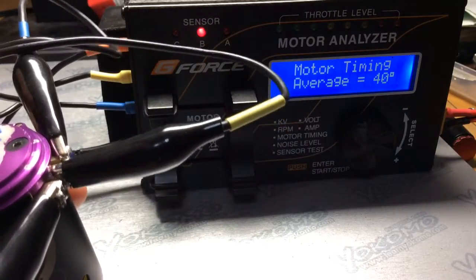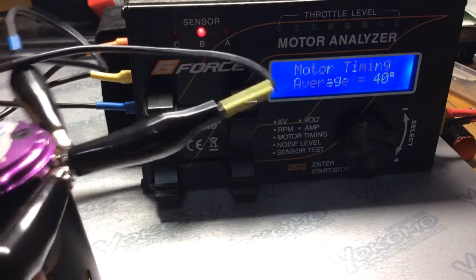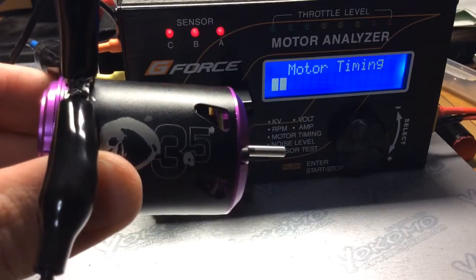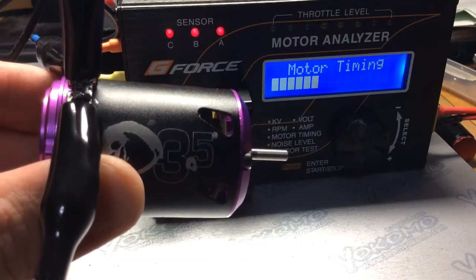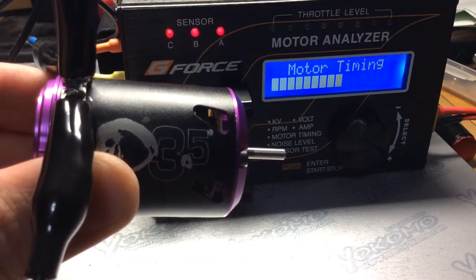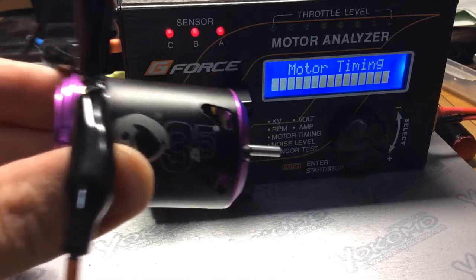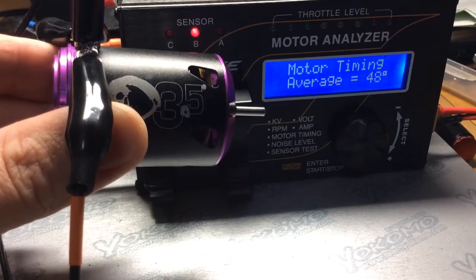Let's move up to 20 on the cam, which is actually maximum on the cam. I prefer just doing steps of 10 degrees on the cam to make things go a lot quicker. Hopefully that will get you within the range that you're looking for with tuning your motor on whatever track surface and whatever class you're running. The timing is 48 degrees.